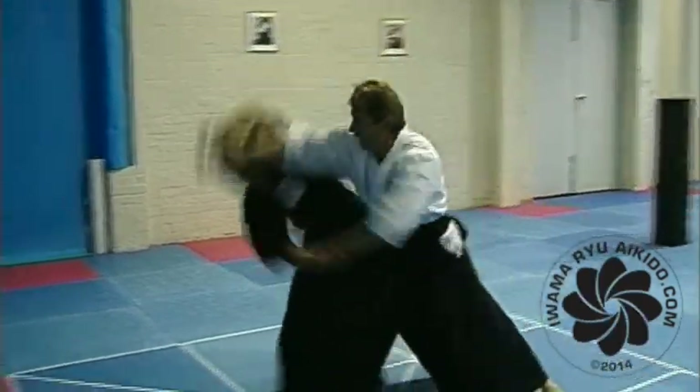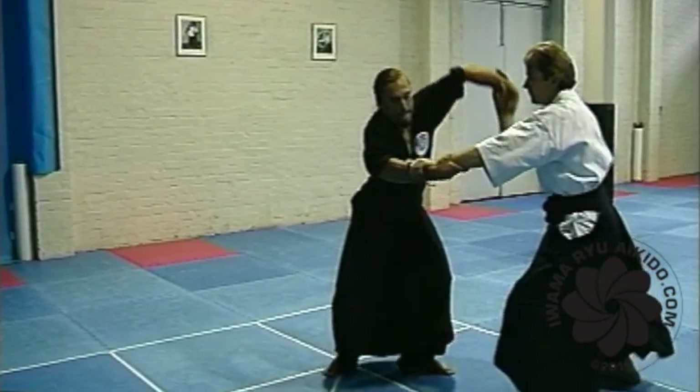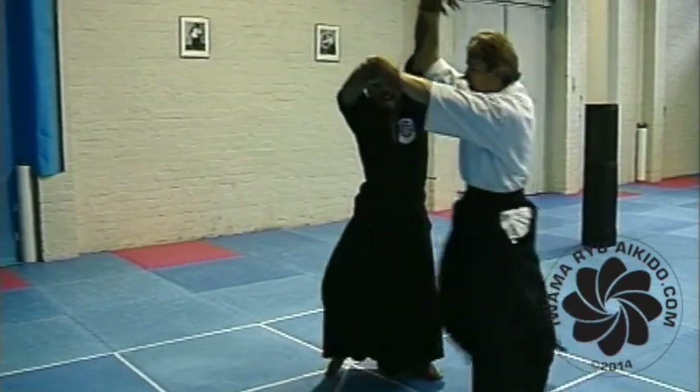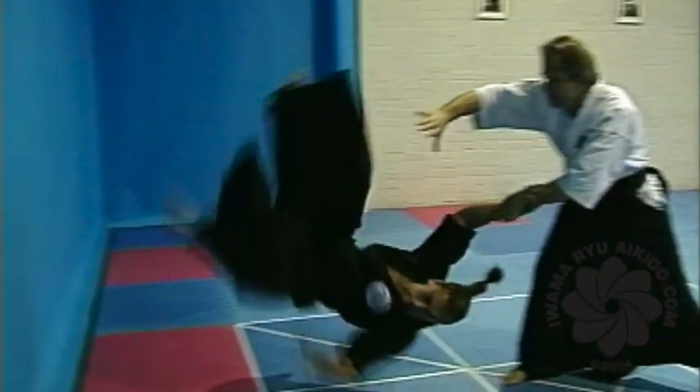A high fall from Kokyu Nage. As your balance is broken, step forward on your right foot, align yourself as you would for a forward roll, and kick your left foot high into the air, turning your body. Ride his energy to the mat.